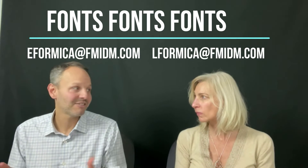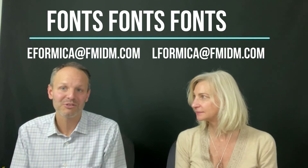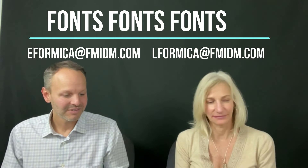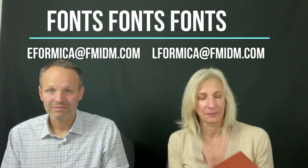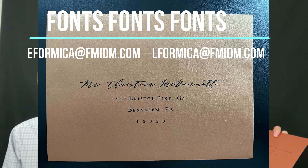We've noticed over the past couple of months, at least in my personal mailbox, getting a lot more mail. We're back to trying to make it stand out from the rest again. I encourage you to go on Pinterest — they have a lot of cool addressing ideas for envelopes. In this example, they used an italicized font, a pen font, and then a normal typewriter font for the address.